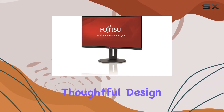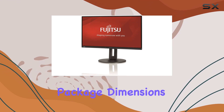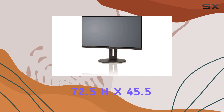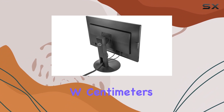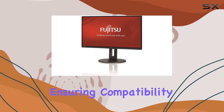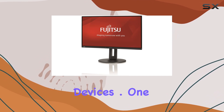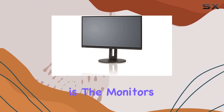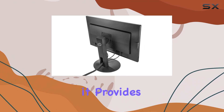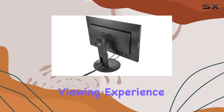Setting it up, you'll appreciate the thoughtful design, evident in the package dimensions of 22.0L x 72.5H x 45.5W centimeters. Connectivity is a breeze with HDMI technology, ensuring compatibility with various devices. One standout feature is the monitor's versatility — with a 16 to 9 aspect ratio, it provides an immersive viewing experience.